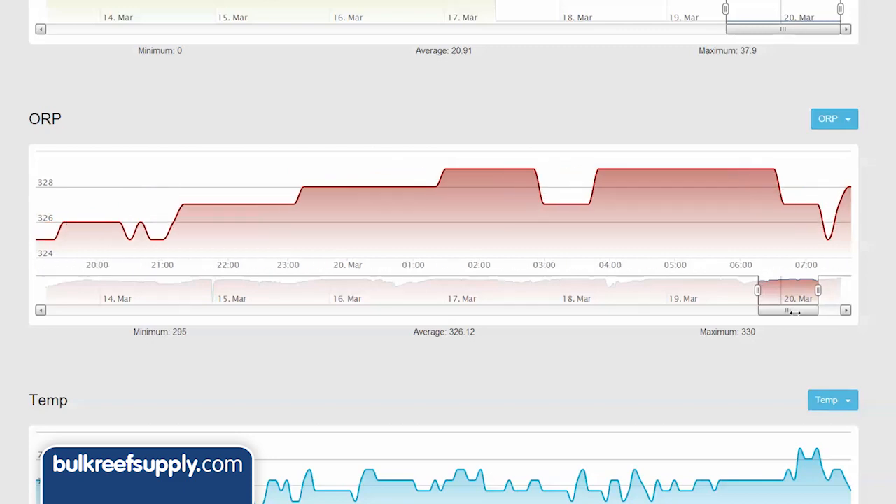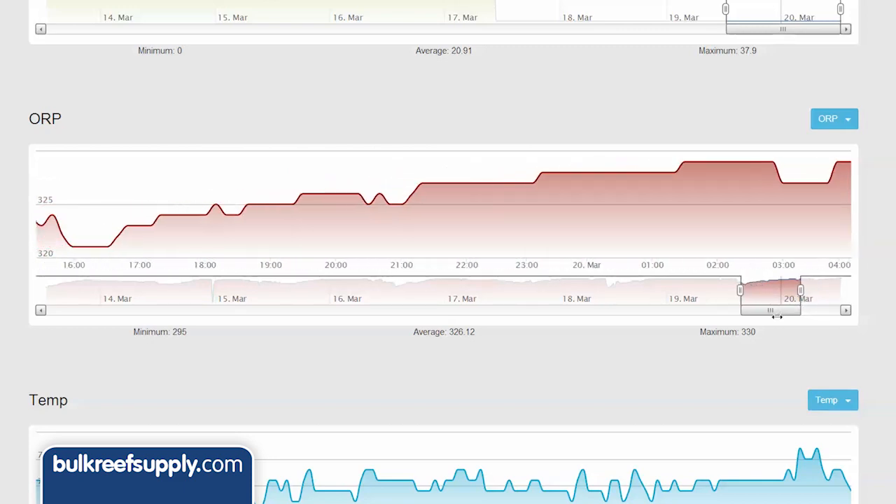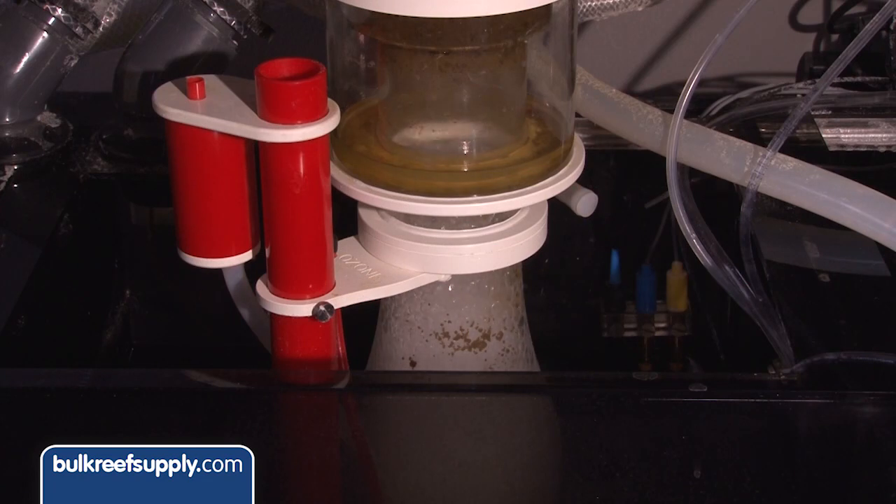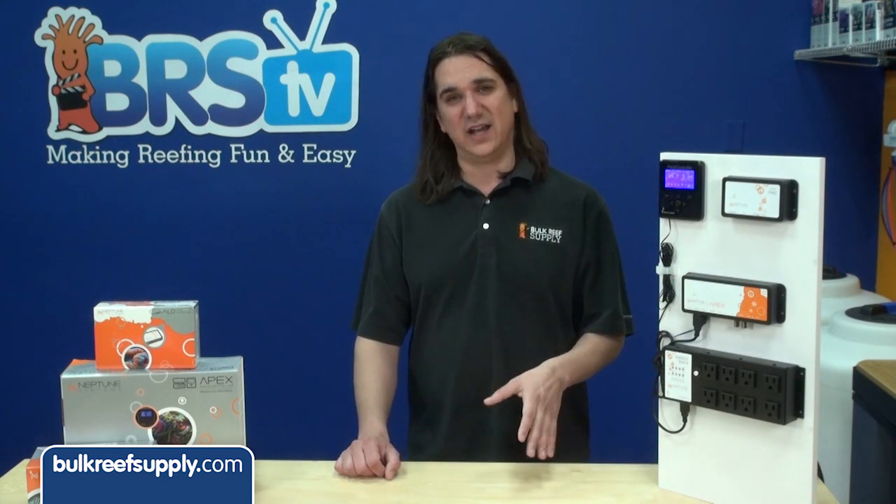Reef tank owners measure and control ORP for two main reasons. The most common is to control their ozone generator. Many reefers inject ozone into their aquarium via a protein skimmer or a reactor to increase the volume of oxidizers, raise the ORP, reduce organics, and hopefully improve water quality.